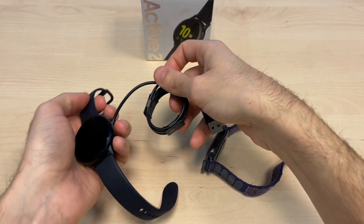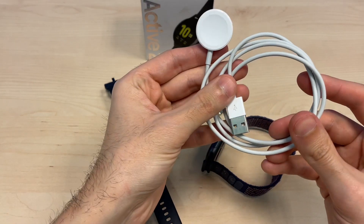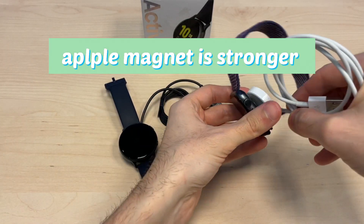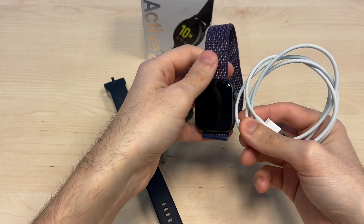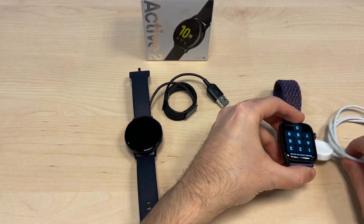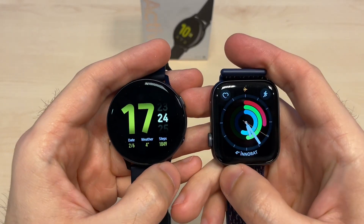The magnet is not strong enough to hold the Galaxy Watch, so this is a minus point for the Galaxy Watch. On the Apple Watch you get a similar cable but the magnet is a lot stronger — it can easily hold the watch, so in my opinion this is a better implementation.